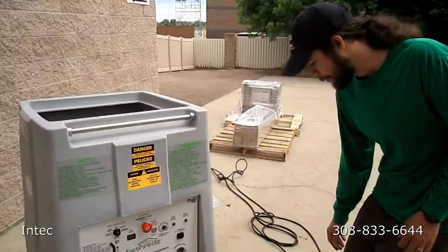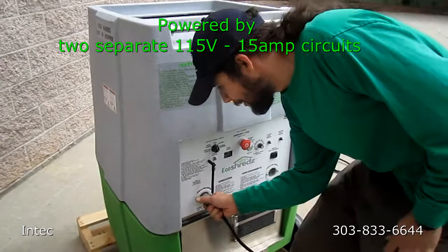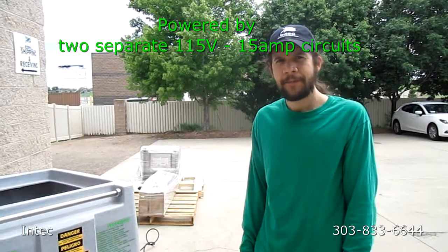The next thing I'd like to go over is how to use the control panel. The first thing you'd want to do is plug in each of your power cords into separate circuits. Then using the twist lock provided, plug in blower one and make sure that it locks into place. Then plug in your agitator power plug. I recommend 15 amp circuits — plug them into two 15 amp circuits, 115 volts.